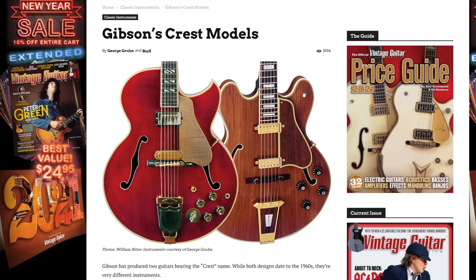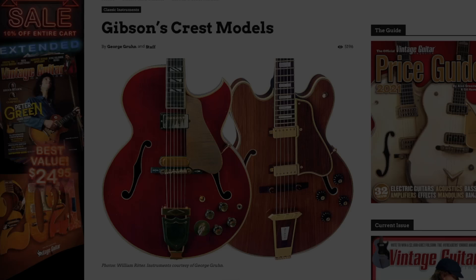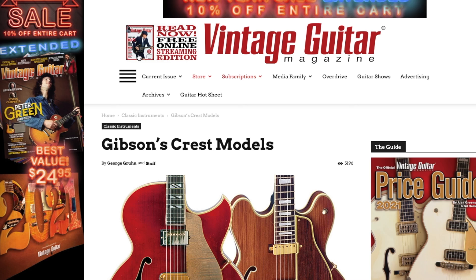The Gibson Crest model. A lot of this information comes from George Groon in an article that he had within Vintage Guitar Magazine.